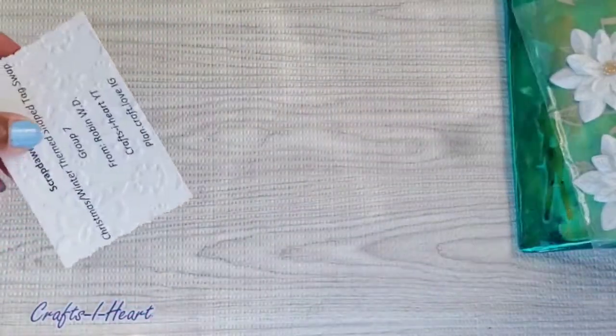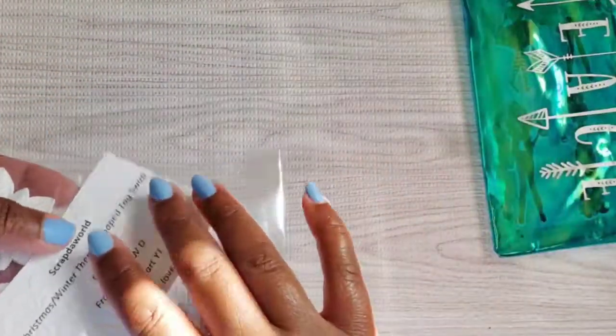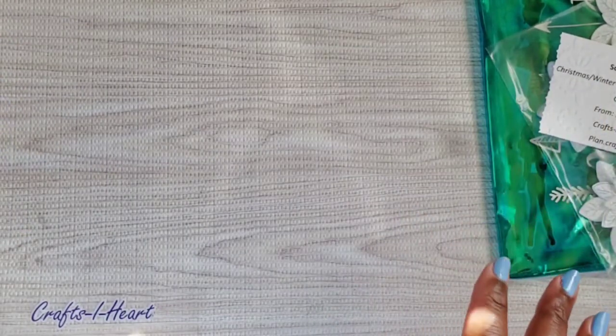This is Tamika's package, and I have a couple other goodies in the bag. So this is what the bag looks like — I have a couple other goodies in there for them. Let me show you the tag.